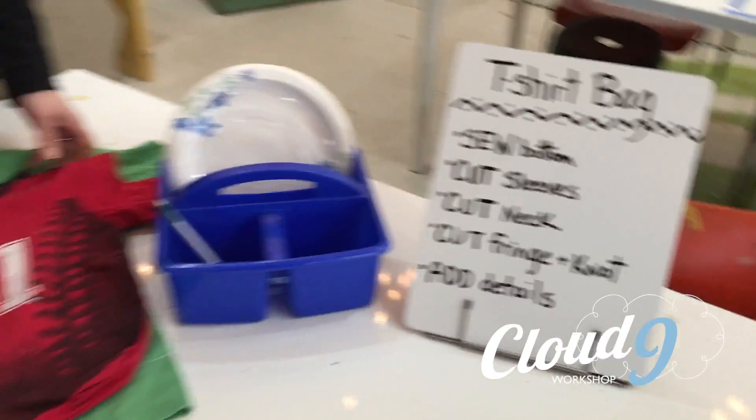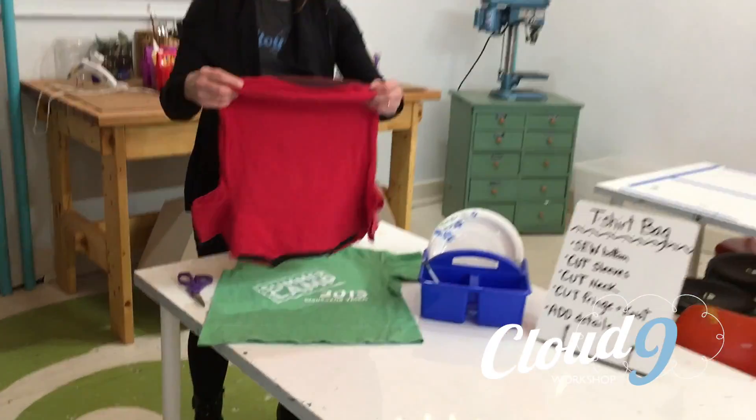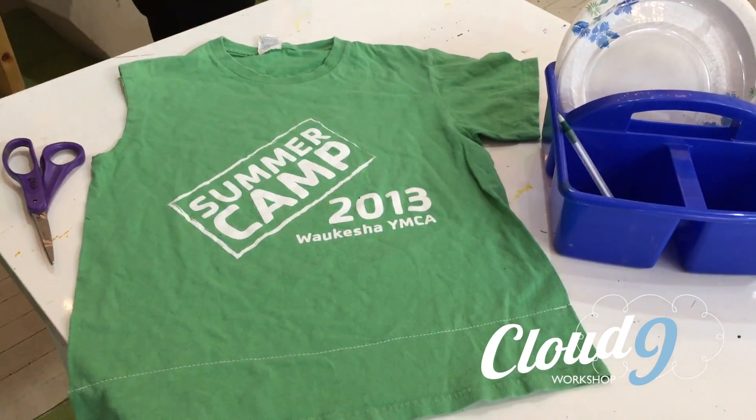We are going to first sew the bottom of your t-shirt. You can sew it with a box pleat or you can sew it straight across. We're going to do the one that's straight across today.